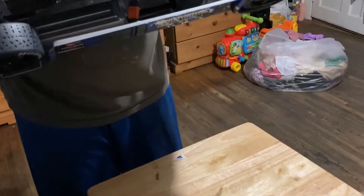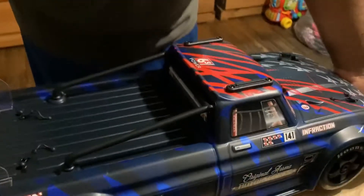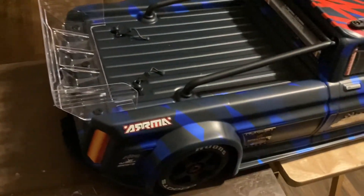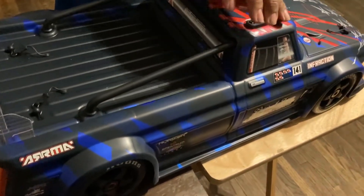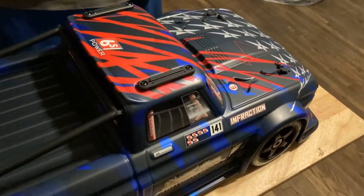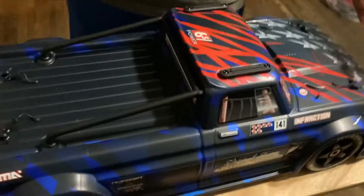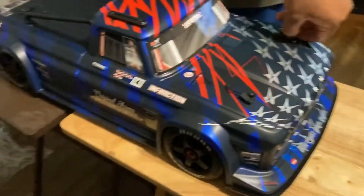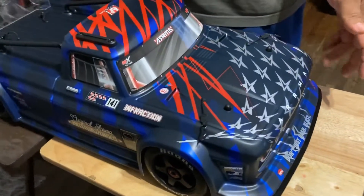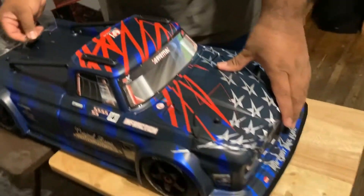The bottom is made of metal — aluminum, yes. This is the spoiler; I could customize it however I want, I could cut it for downforce. It does come with the skid plates. The body pins come in tight, which is a good thing because on my wife's car we keep losing them. These are a bit more heavy-duty, almost like bungees.